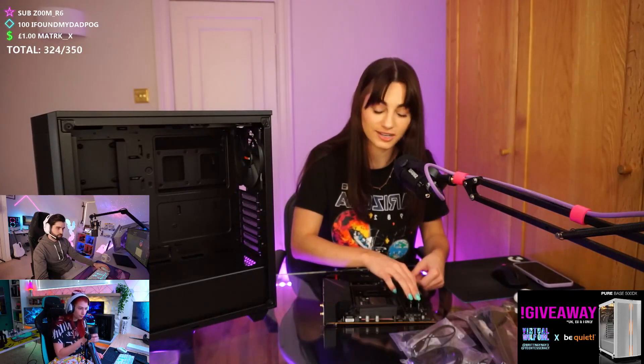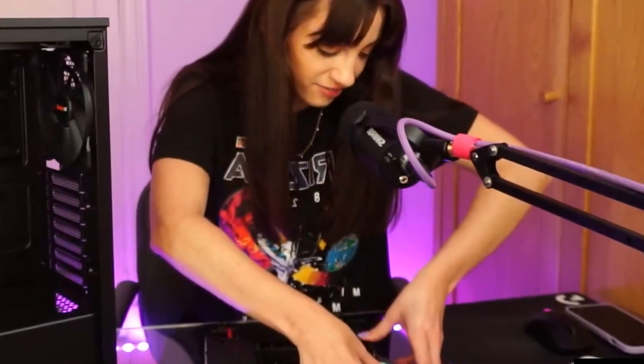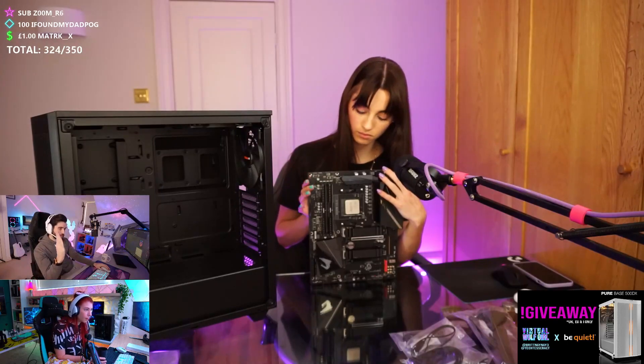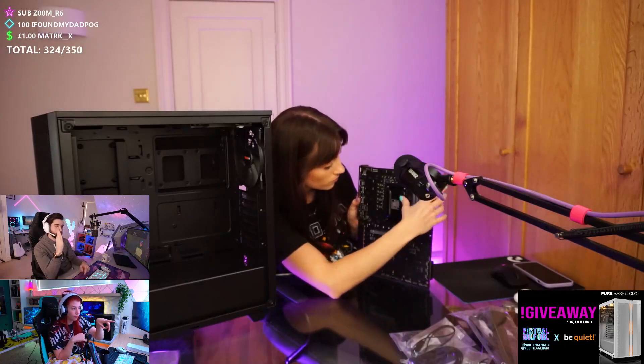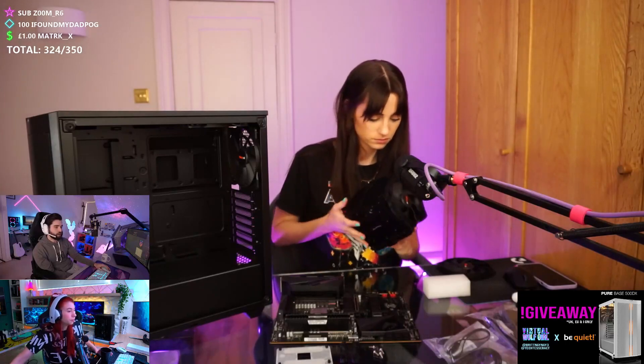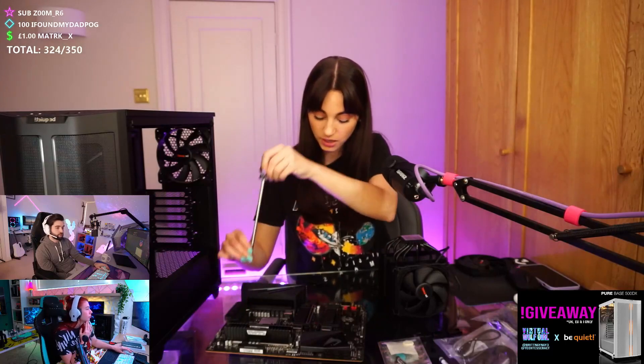Don't press too hard, but press good enough — slight pressure. Now we should go in with the air cooler. For this cooler, those black brackets need to come off. The plate on the back of the board stays in place, but the brackets on the front are the ones you have to remove. The first thing you'll need is the AM4 brackets. We're mounting everything we can onto the board before putting it in the case. Put your bracket on first and then screw them in — facing the CPU. Once the brackets are installed securely, the cooler basically sits on top.